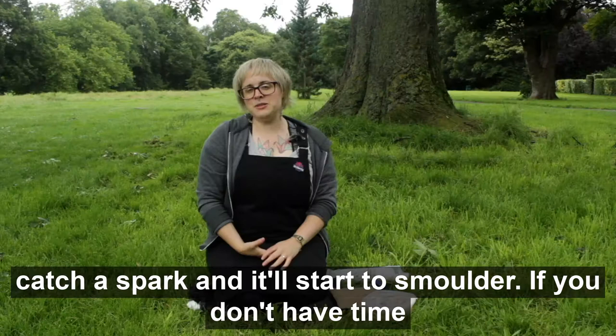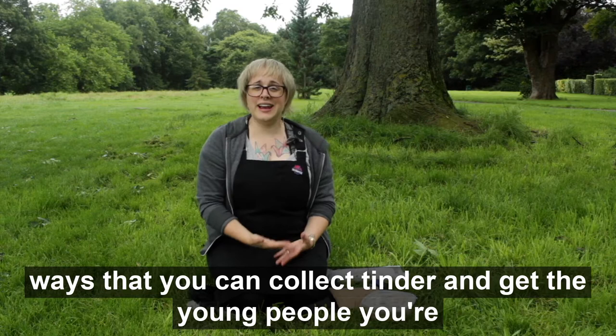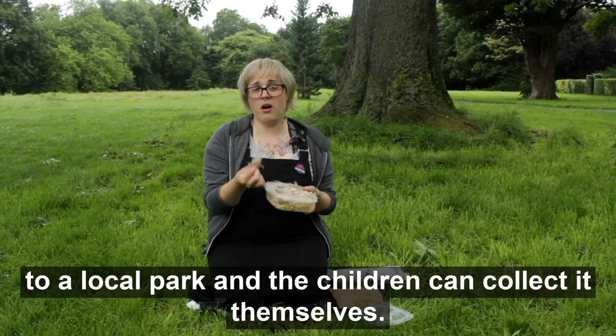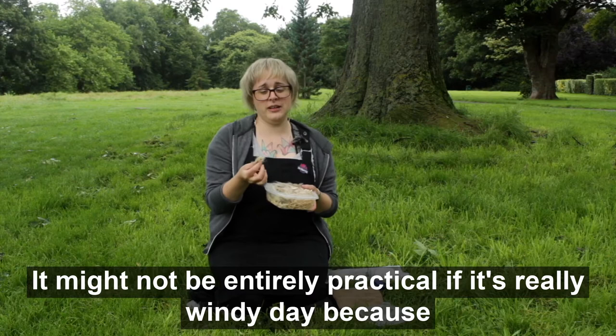If you don't have time to gather and dry mushrooms, which most people don't, there are a few other ways that you can collect tinder and get the young people you're working with involved as well. A great way of doing this is using thistledown. It's really easy to collect — you can go to your local park and the children can collect it themselves. It might not be entirely practical if it's a really windy day because it is very lightweight and it might blow away.